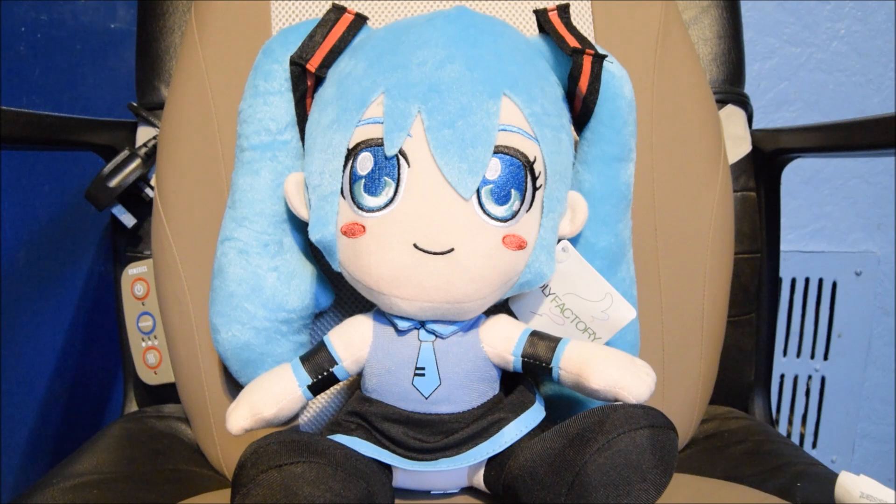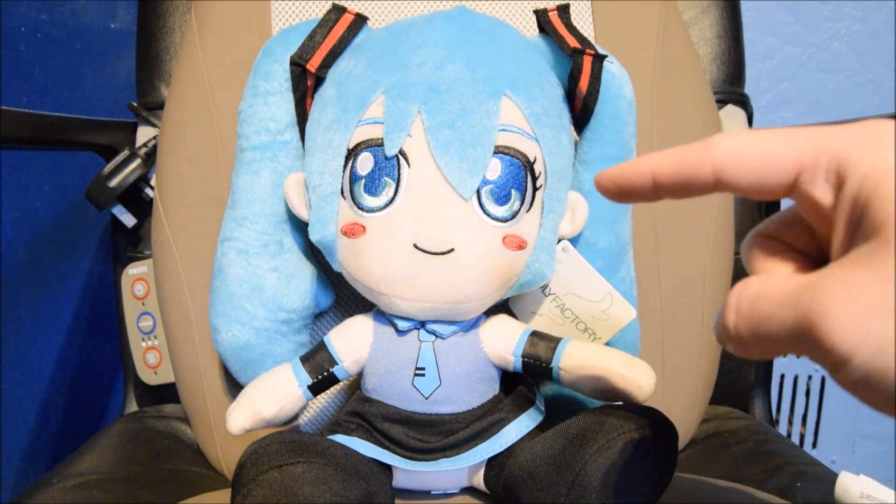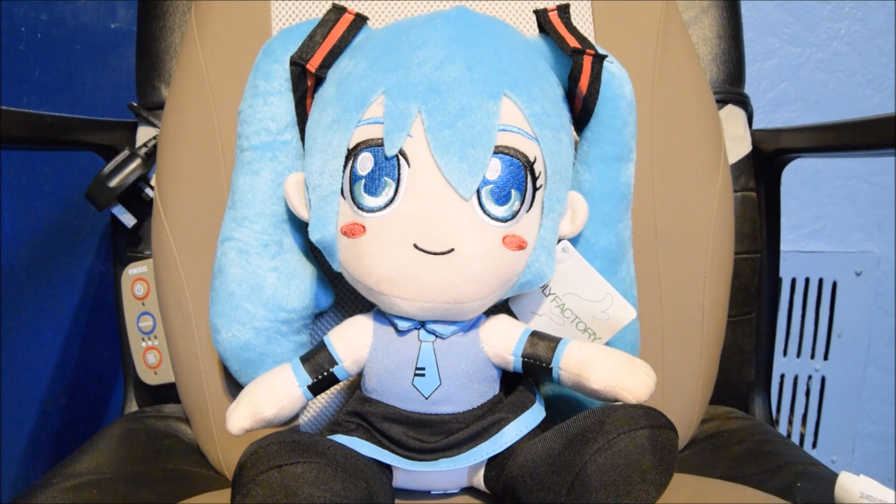So what happened is I bought this — like I said in my haul video — online, on their website, and this is in fact a bootleg. That's right, I bought a bootleg. I messed up, bought a bootleg, and I'm not happy.